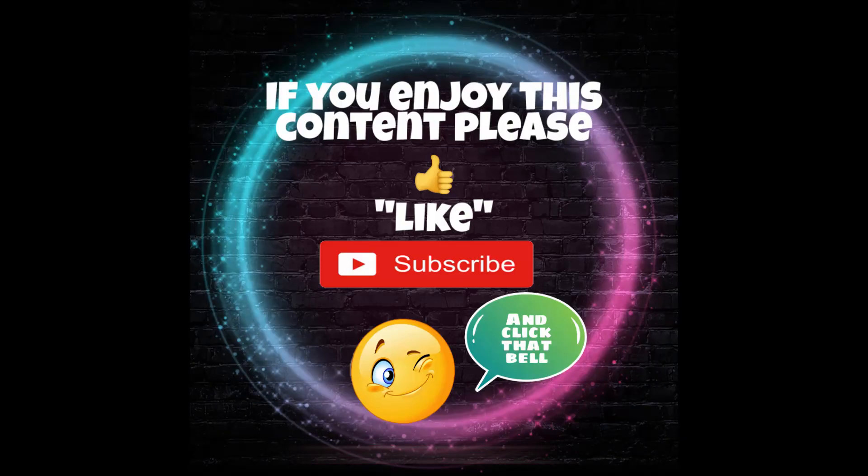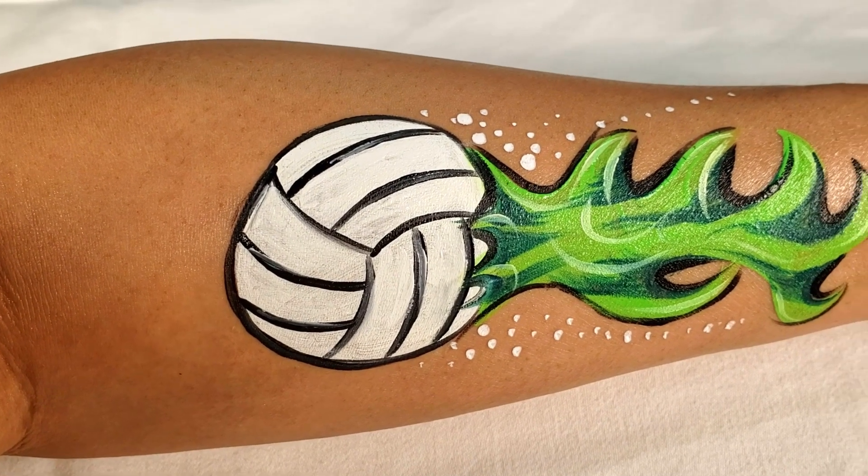Hello everyone, today I'll be painting a volleyball with green flames.